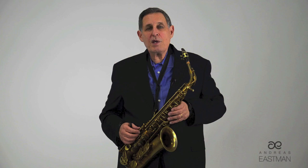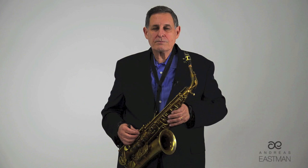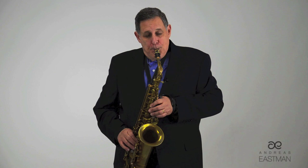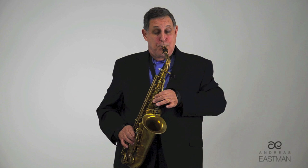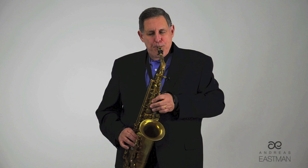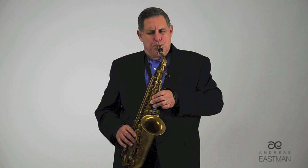Marcel Mule had this to say about the speed of the vibrato: 300 is the magic number. You divide the pulse into 300 and get the result. Thus, if the quarter note equals 76, you divide 76 into 300 — you have to round off — and you get 4. Every quarter note would get 4 pulsations. If you divide 60 into 300, you'd get 5, and every quarter note would get 5 pulsations.